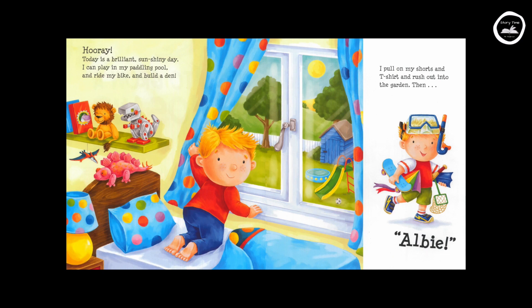Hooray! Today is a brilliant sunshiny day. I can play in my paddling pool and ride on my bike and build a den. I pull on my shorts and t-shirt and rush into the garden.